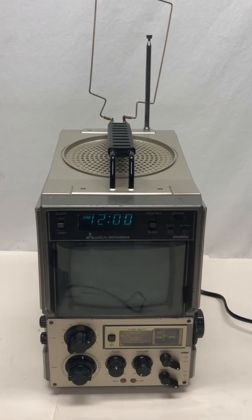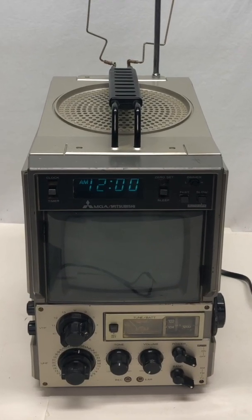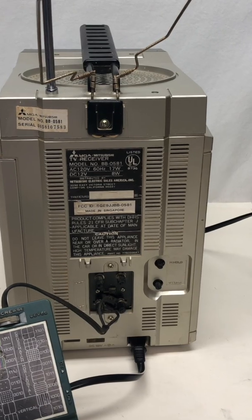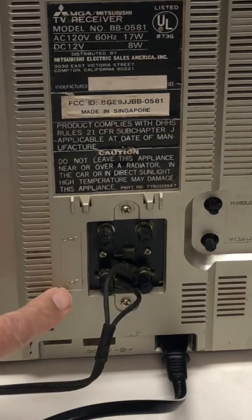Fortunately I had a super cool MGA Mitsubishi old school black and white TV. Because it is black and white, I will not be able to test color. On the back of the TV you hook it up to VHF.